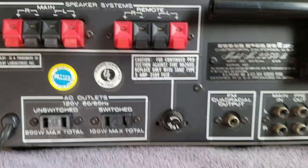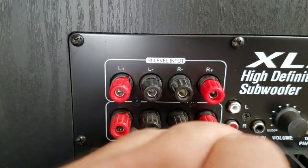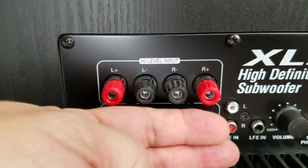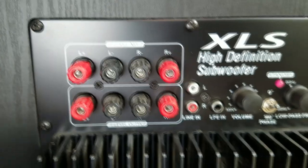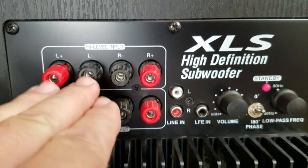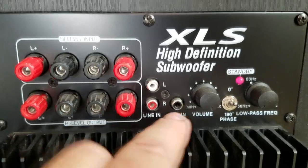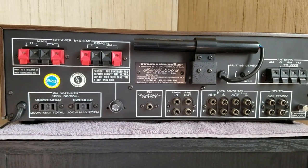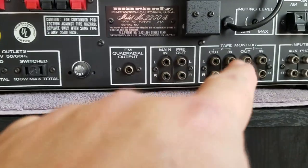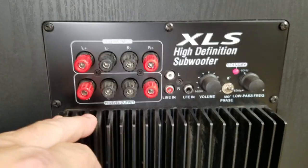When you pick out a subwoofer, you want to make sure it has high-level inputs. These first four terminals are the ones you really need to look for. You don't necessarily need high-level output, because that's basically just a bridge. Most subwoofers on the market have this hookup as well as RCA inputs — great for home theater. But an old vintage receiver like this Marantz doesn't have that capability. You could use a tape monitor output, but you won't get a good signal; the subwoofer will just do nothing.